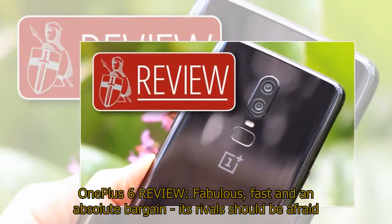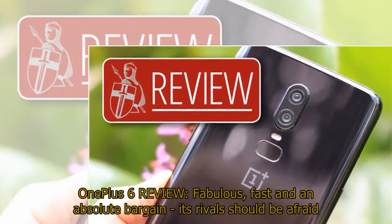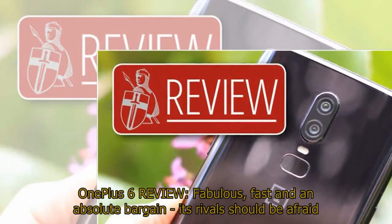OnePlus 6 review: fabulous, fast, and an absolute bargain. Its rivals should be afraid.